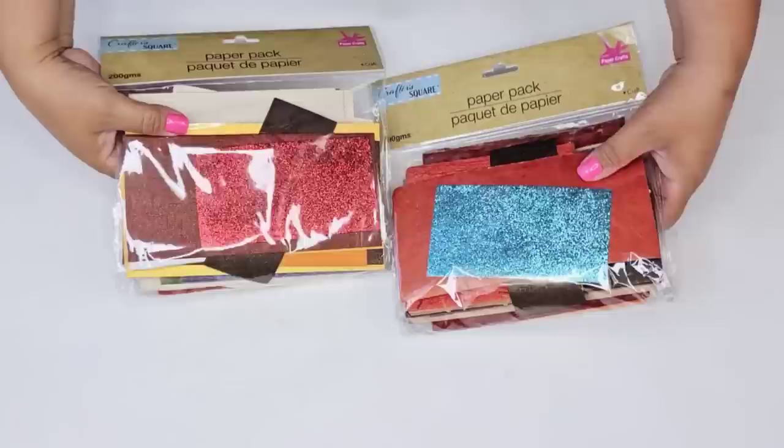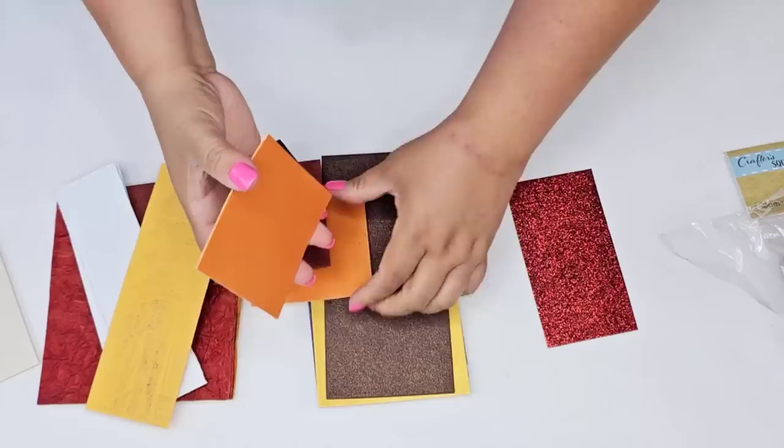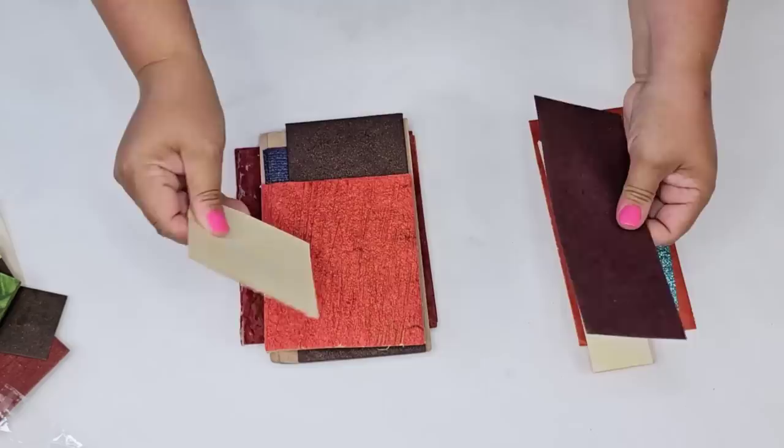On a recent trip to Dollar Tree I came across these paper packs in their crafting aisle. I've never thought about crafting with them, so I brought a couple home. I'm going to quickly show you the variety of paper — different textures, different finishes, some with glitter, some thinner, some thicker. The variety is intense. I was so impressed; some have so much texture they actually look like pressed paper.